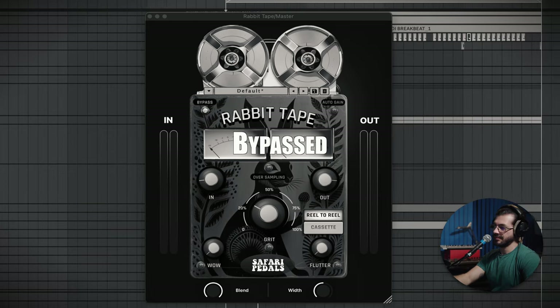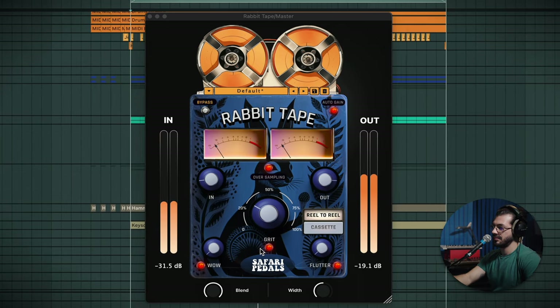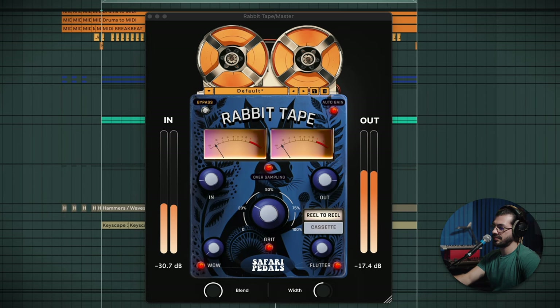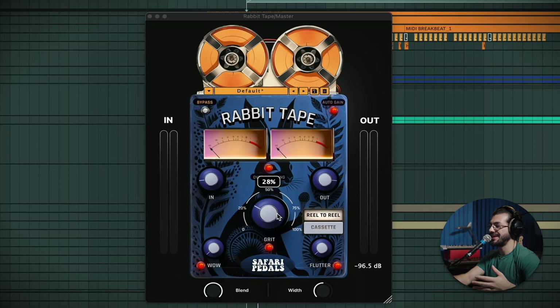I had tried putting this on the master — I can show you the vibe that it sounds like. It's a lot more squash; I'm riding the grit at 28%, and I could probably pull that back because everything is starting to sound a little bit saturated. But overall, I really dig this plugin — it's got a really nice sound and I can definitely see myself using it on a lot more projects. On top of all the other Safari Pedals plugins, they've all become really convenient and very much a staple in my productions.